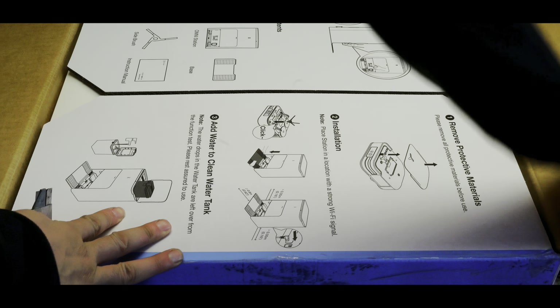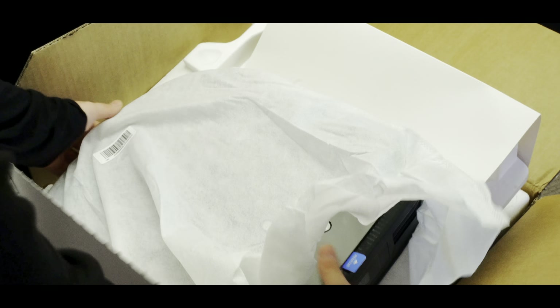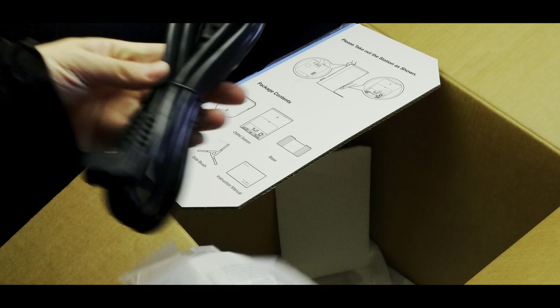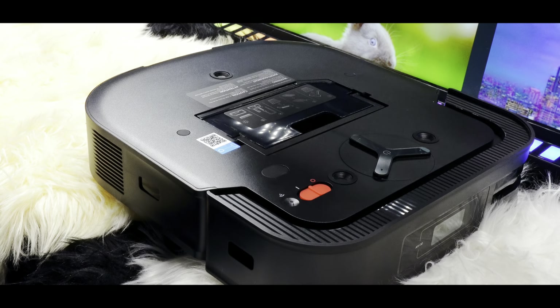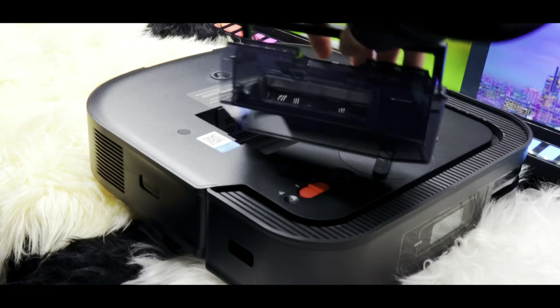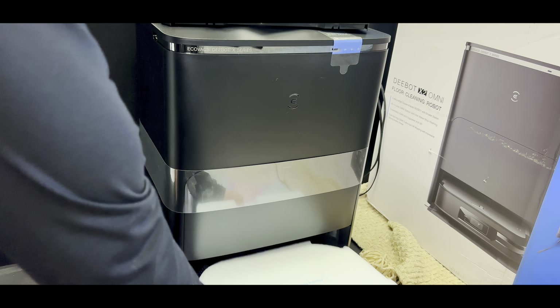Hello everyone and welcome back to another video. Today we are going to unbox and review an amazing product which is the Ecovacs Deebot Omni X2 robot vacuum and mop. This all-in-one cleaning solution is packed with innovative features that promise to take your cleaning experience to the next level. Let's discover this vacuum together and see its standout features and what it can do.